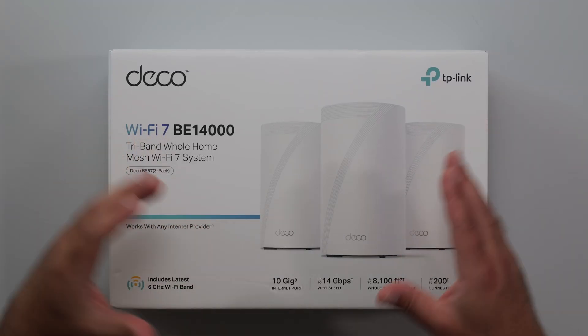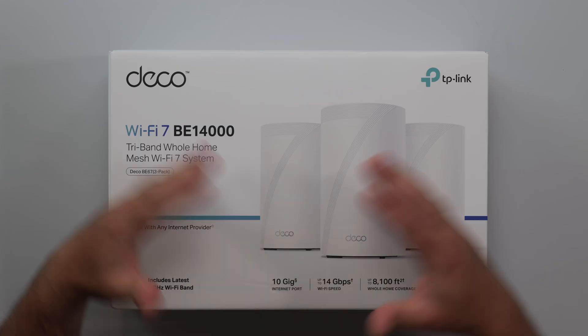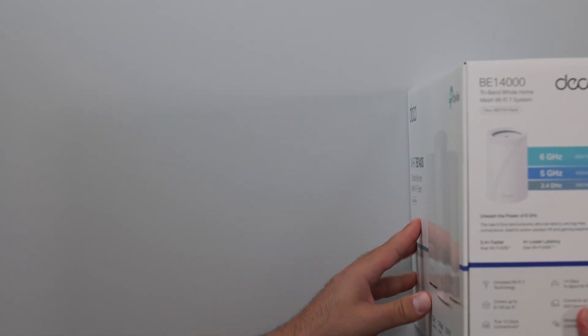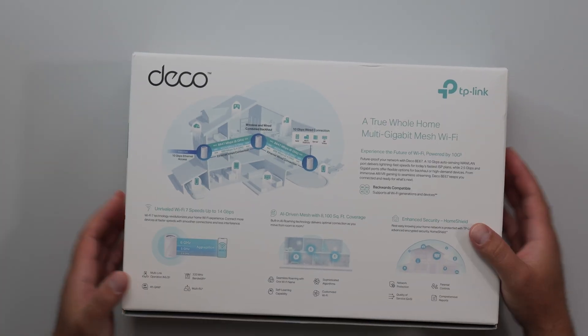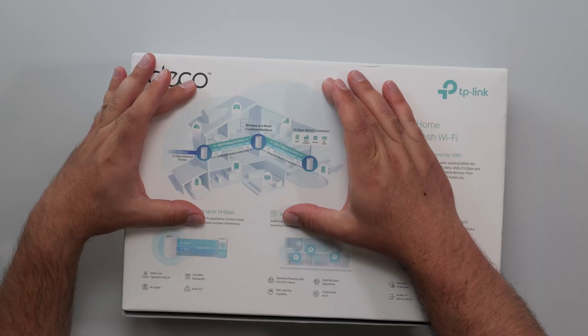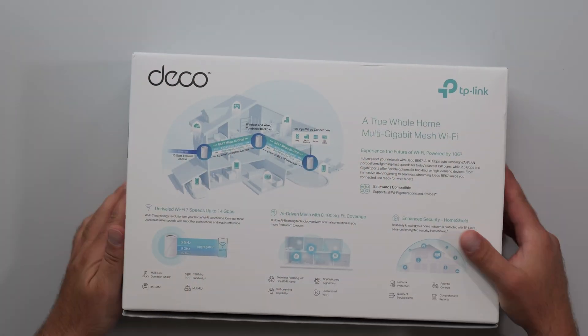This is the TP-Link Deco B67. It's a mesh Wi-Fi 7 system designed to increase your Wi-Fi coverage throughout your home and increase Wi-Fi speeds. You don't have to have Wi-Fi 7 devices for it to work — it's backwards compatible with older Wi-Fi devices. They have a depiction on the back where basically three of them work together to increase your Wi-Fi coverage at your home.